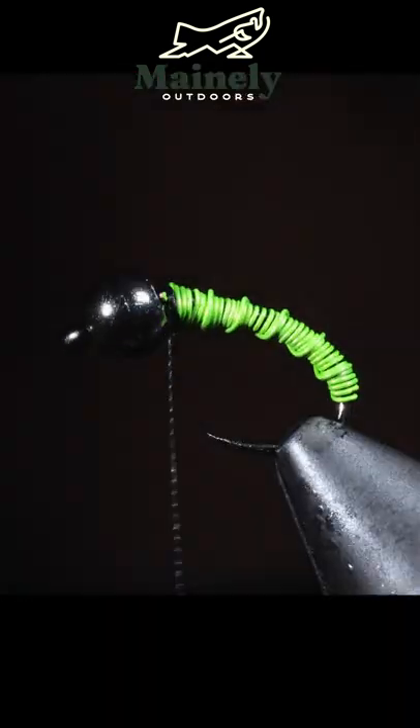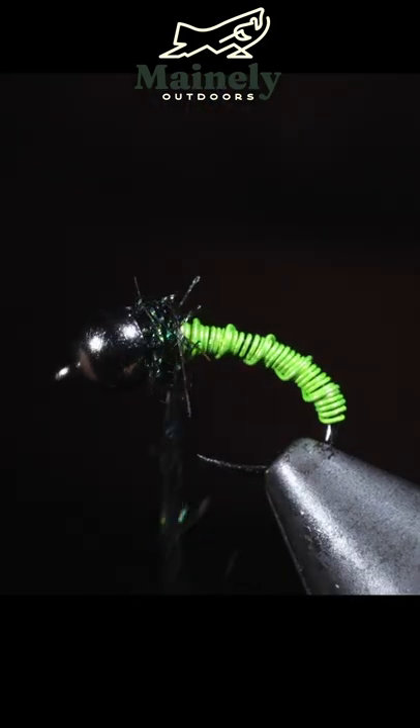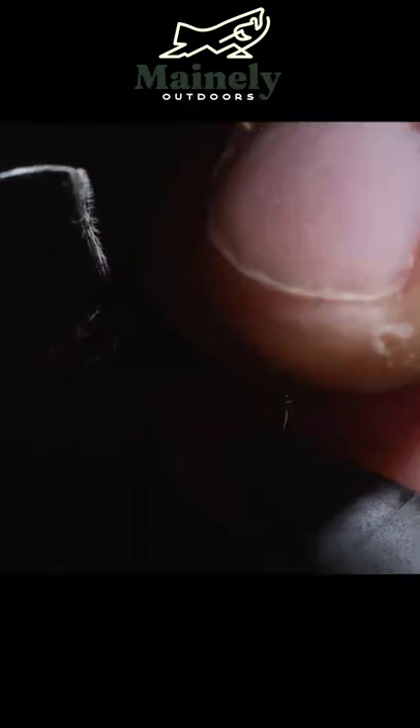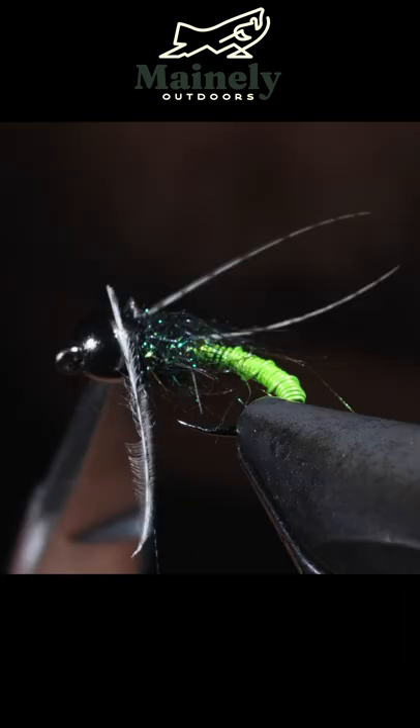We'll grab some synthetic peacock and natural black hares ear fibers. We'll wrap that around the head of the fly and grab our brush to give this a nice buggy look, then grab a mallard flank. We'll start by attaching one to the head of the fly, then tie in a second in a V shape.